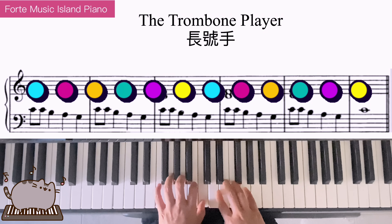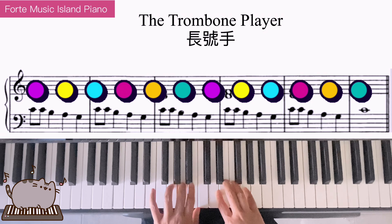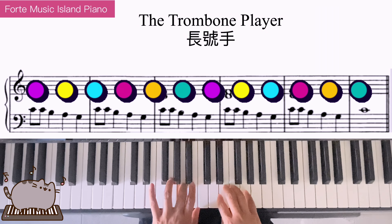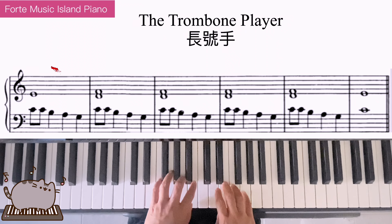Left hand play: do, do, ti, la, so, do, do, ti, la, so. The left hand keeps repeating this pattern.